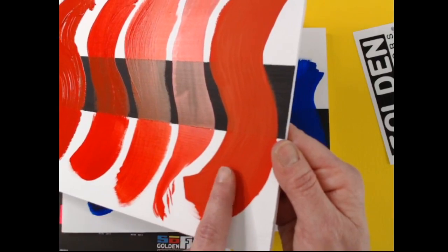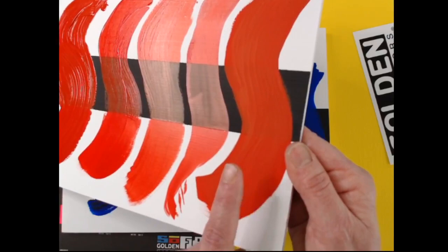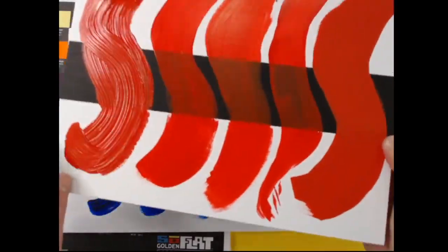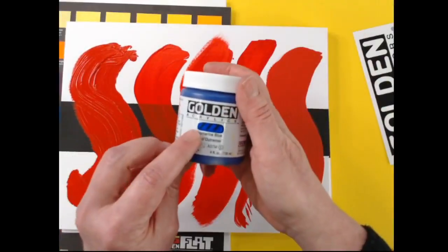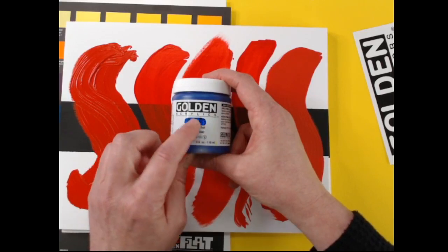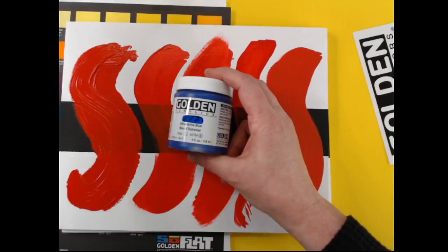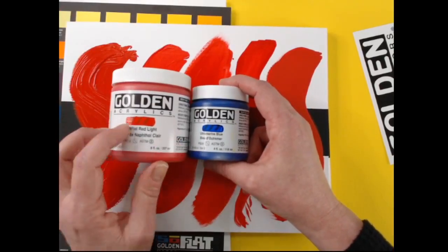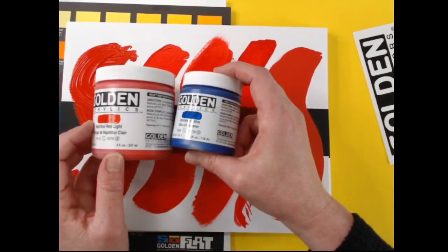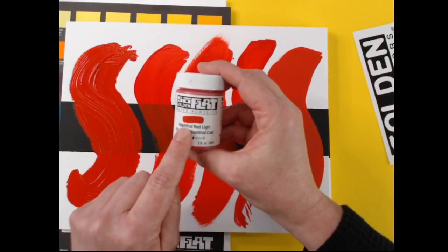We did make the sheen more consistent so that you have that matte finish — there is a difference there. Whereas our other paint lines show variation in sheen based on pigment — for example, ultramarine blue is a little more matte while naphthol red is glossy — SoFlat will always be matte. All colors in SoFlat will have that matte finish.